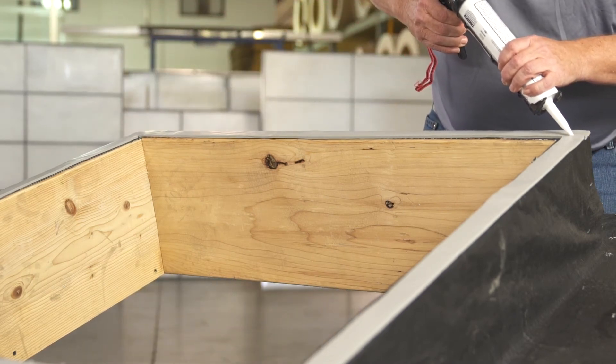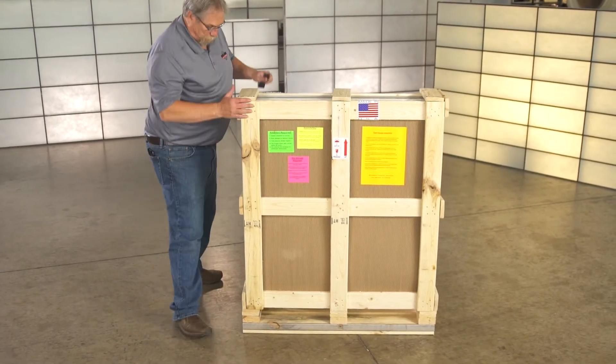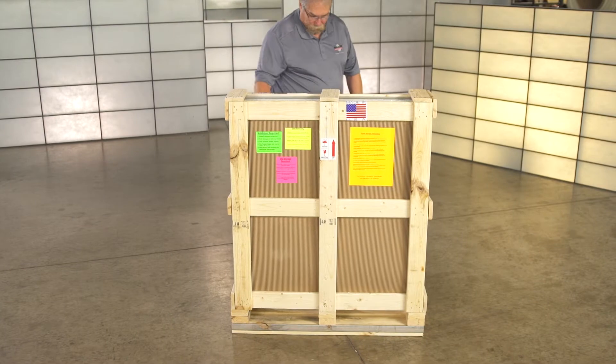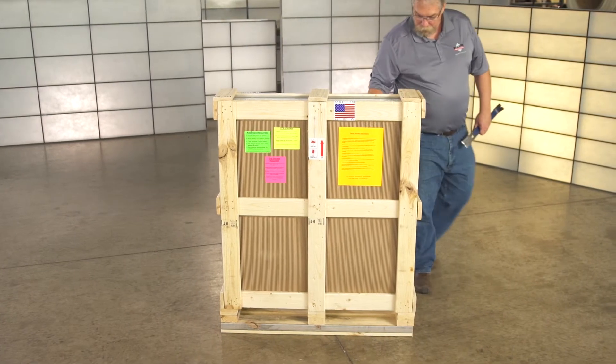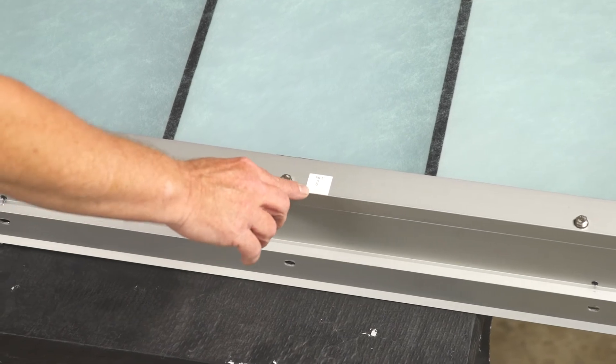Once the curb is prepared, inspect the skylight packaging for any damage that may have occurred during storage. If no damage is visible, remove the skylight from the packaging material and locate the label along the side of the skylight indicating the sill.